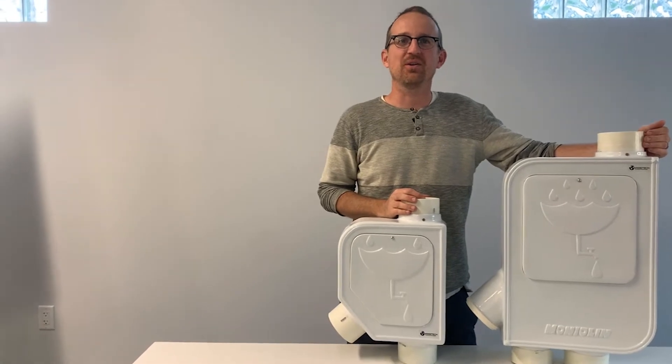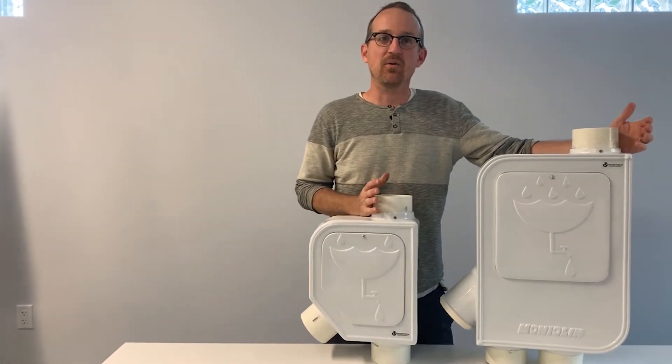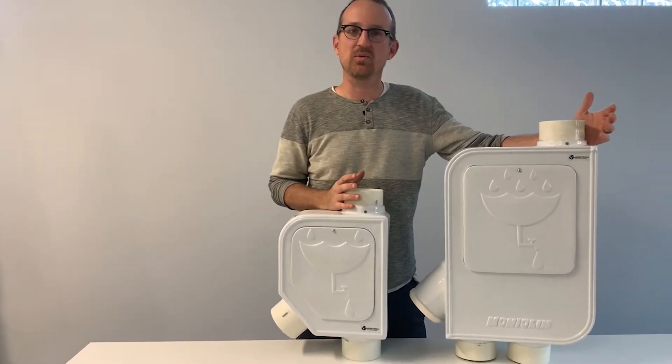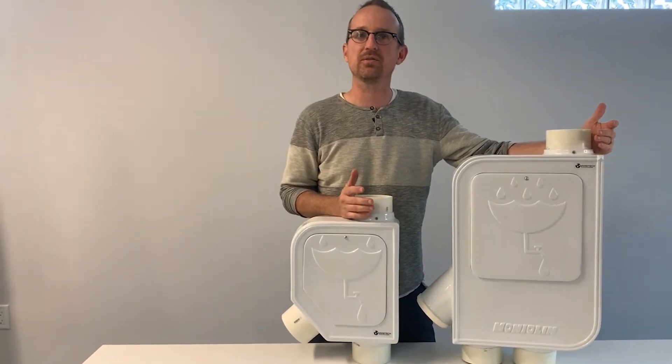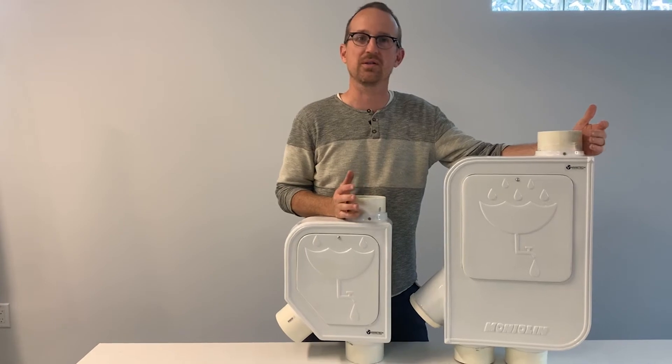Jonathan from Rain Brothers here, rainbrothers.com. Today we're going to talk about the differences between our two very innovative Mondulin pre-filter roof washers for your cistern system.